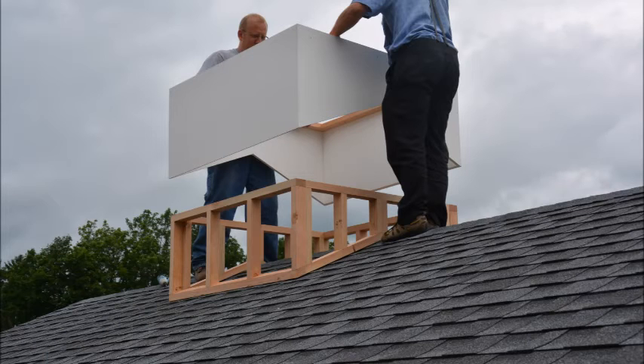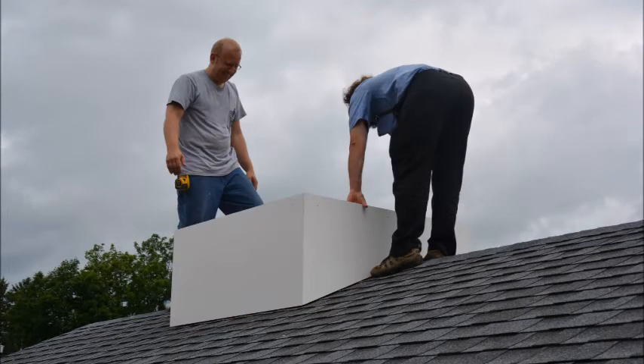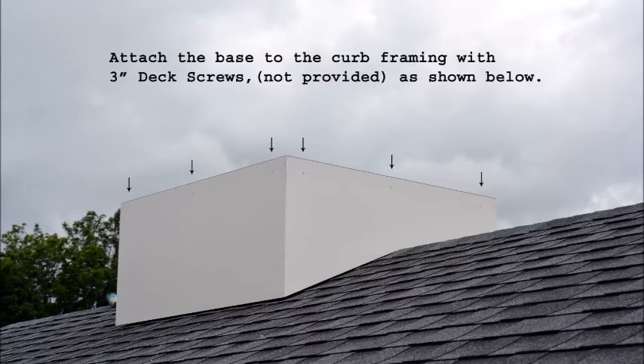You are now ready to install the cupola base. Install the pre-cut cupola base over the curbing as shown. Attach the cupola base to the curb framing with 3-inch deck screws as shown in the picture.